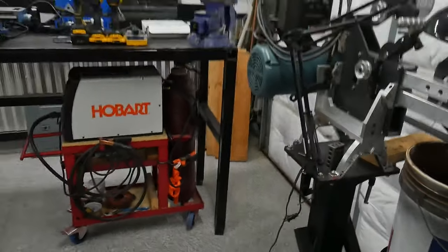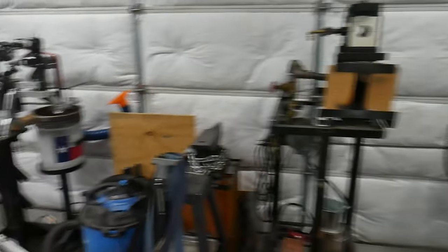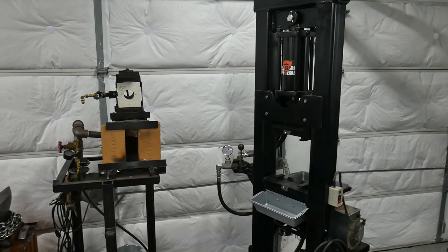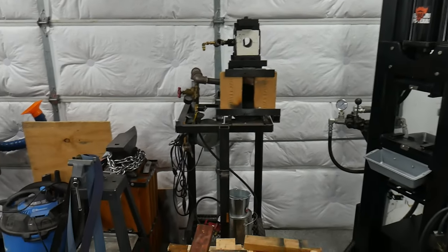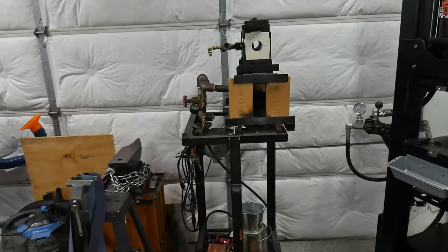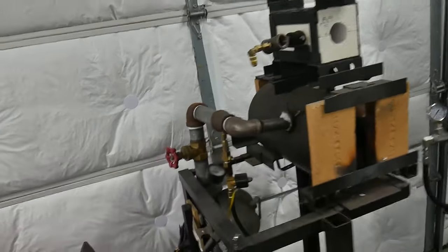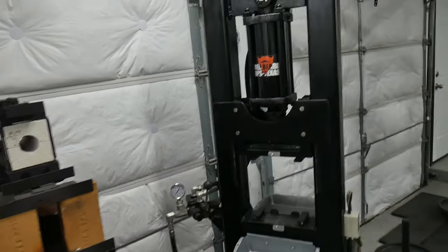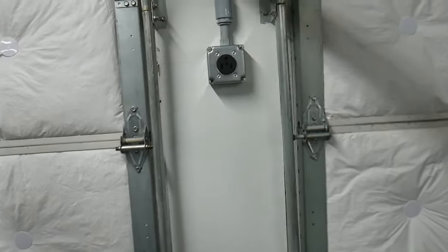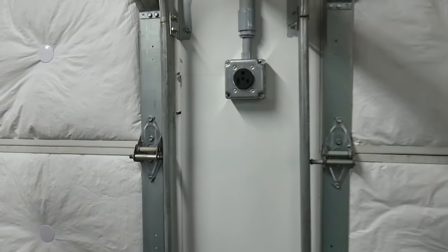That's kind of the front of the shop. I don't know if it's all going to stay here, but I think it will since the press is hard to move. If I'm going to be doing any forging in this temporary shop setup I'd like to be able to push the forge outside. The shop I'm coming from was 1200 square feet and this shop is about 400 square feet, so we've got a lot of stuff packed in here.